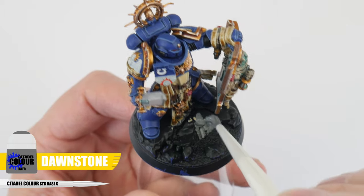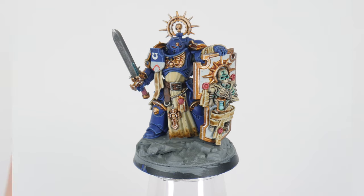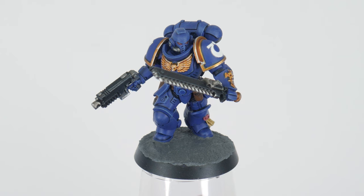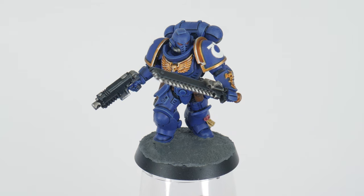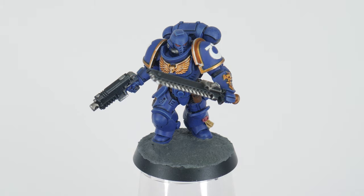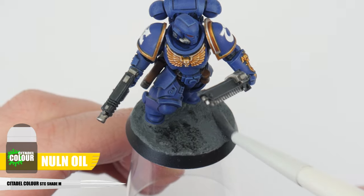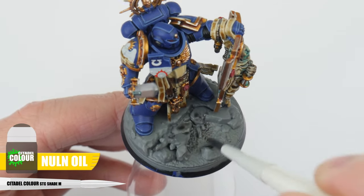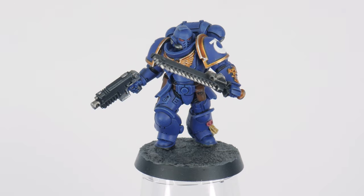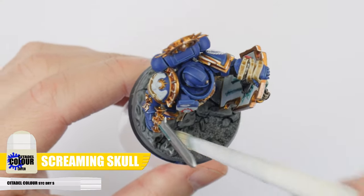For the Captain, because he has a detailed base already, let's get this painted using Dawnstone. When the Astro Granite has dried, you'll be able to see the texture it's created, but we can take this a step further and create definition and highlights on our bases as well. First apply some Norn Oil over the dried Astro Granite, and also over the Captain's base. Once the Norn Oil has fully dried, let's give all our bases a light dry brush using Screaming Skull.